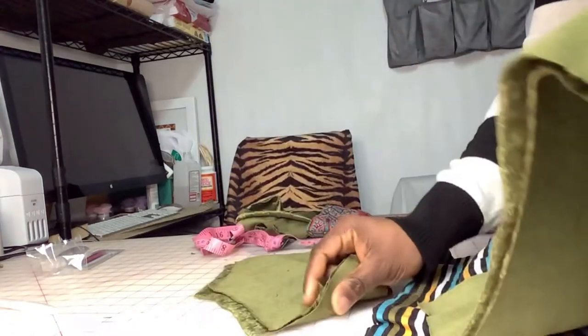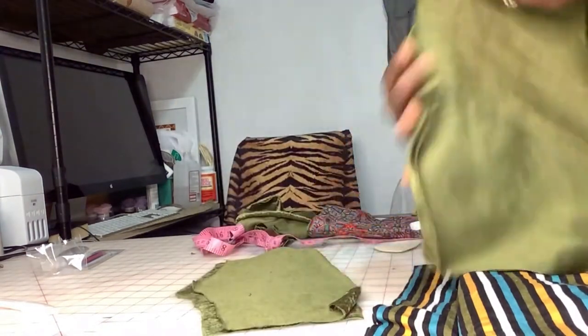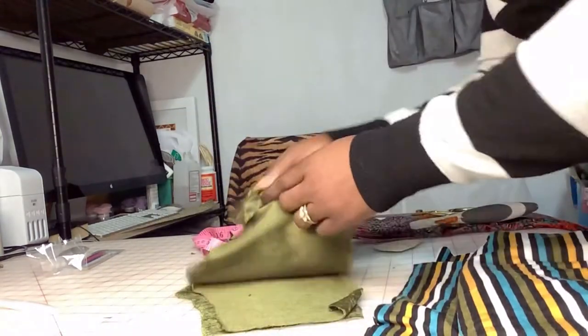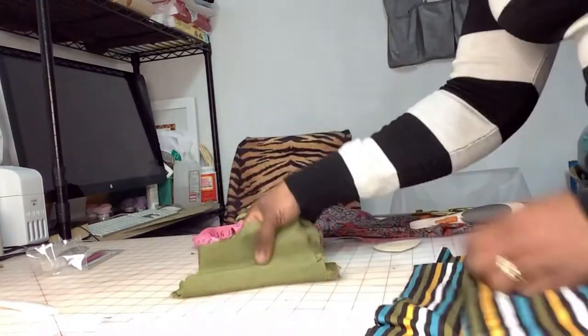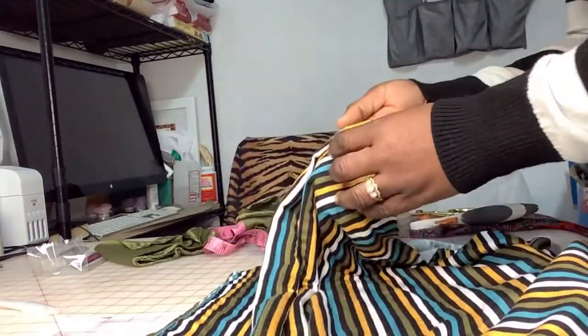This should be the front — your front should always be lower than your back because of where the booty is gonna go. So this is the back. There are two pieces for the front. Now we're just gonna cut the flare part — the bottom part of the pants — just cut it like you're cutting a circle skirt or circle top, whatever circle you know how to cut, just for the flare.